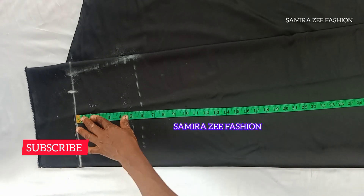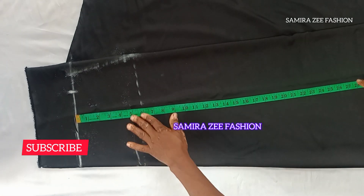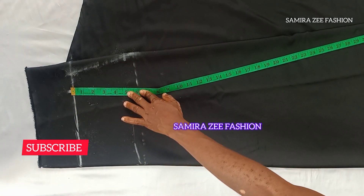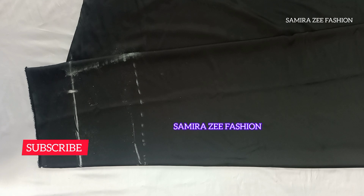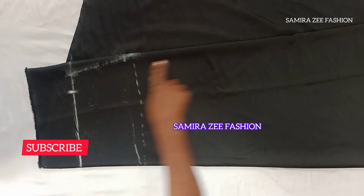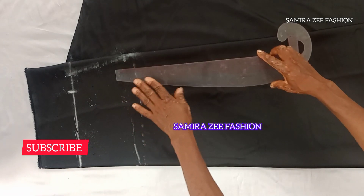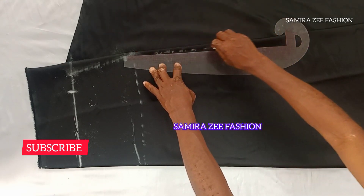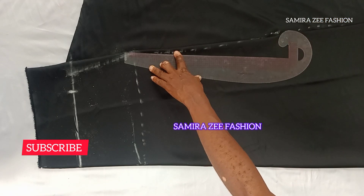The length is 41 inches and I'm curving it at the bottom edge of the skirt to get the flare. I'm using my tape to curve it at the edge, and that's how you should do your own when cutting. I'll connect all the marks together down to my hemline.